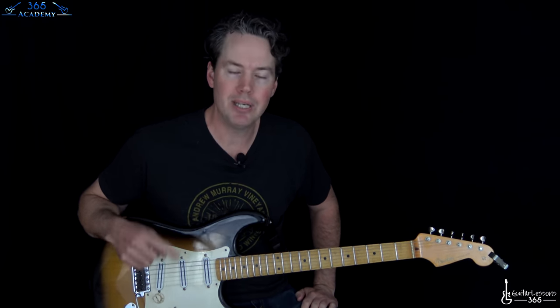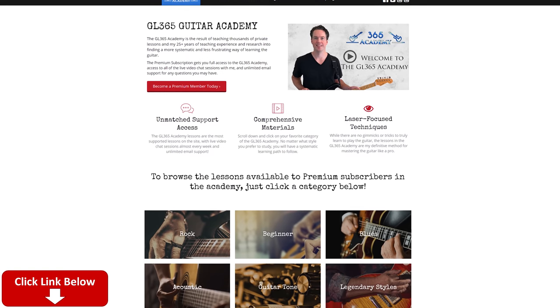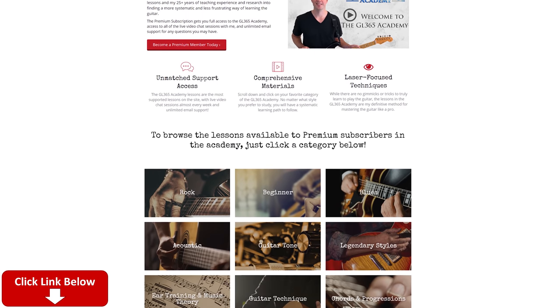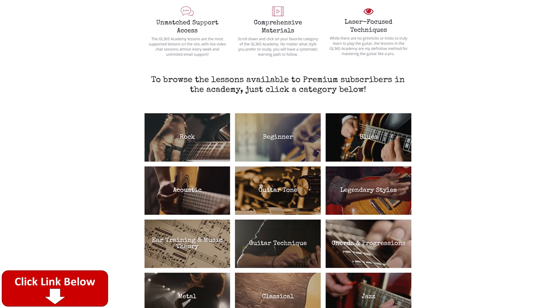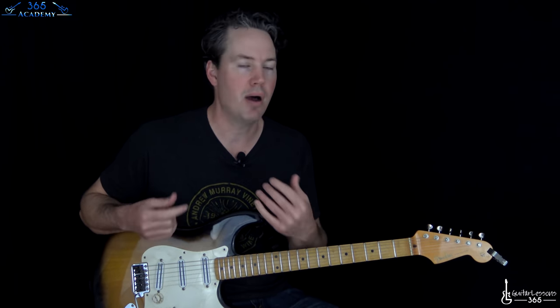Before I do that, please subscribe to our channel if you haven't already, and ring the notification bell so you'll know when I release a new video. Check out my Guitar Academy — link is in the description. The Academy covers all my guitar courses under just one subscription: everything from a total beginner course to advanced technique, improvisation, ear training, theory, and guitar tone. It's all there, so please go check it out.